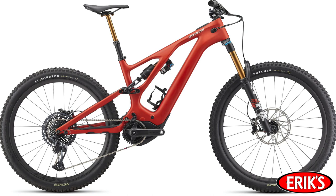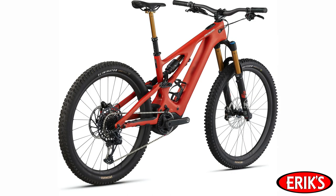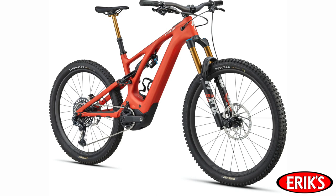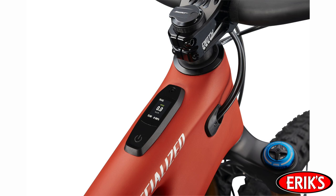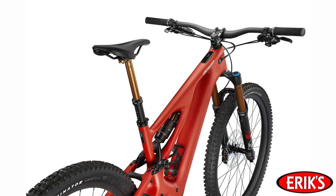Step up to the Turbo Levo Pro and you get the SRAM X01 Eagle drivetrain with a 10-52 cassette and 32-tooth chain ring mounted to a carbon fiber Praxis crank. The fork is upgraded to the Fox Float 38 Factory with a Grip 2 damper and Kashima coat. The shock is upgraded to the Fox Float X2 Factory with a Kashima float. The Pro model rolls on carbon Roval Traverse hoops and you get a Fox Transfer dropper post.